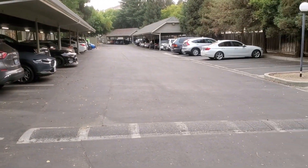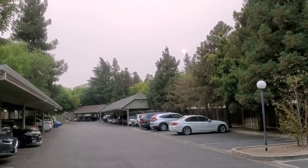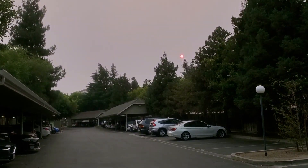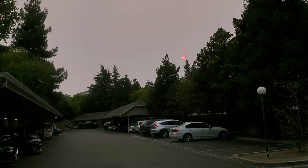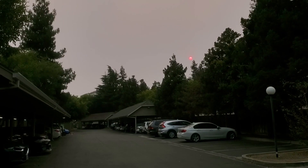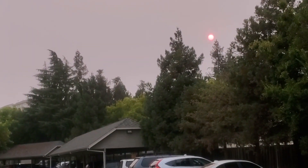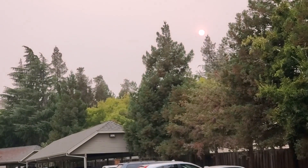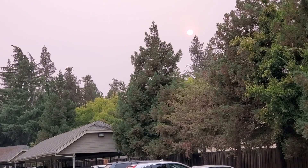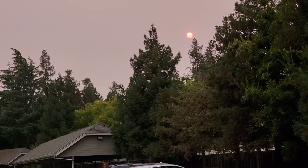Before we get going, let me just show you what's going on — not the moon, but the Sun. I'm sure you guys can see that nice red Sun over there. Out here in California we got the Dixie fire going on, and look at that Sun — it is just red. It's red because of the smoke and stuff out here in the sky, covering up the Sun. Super red right now.